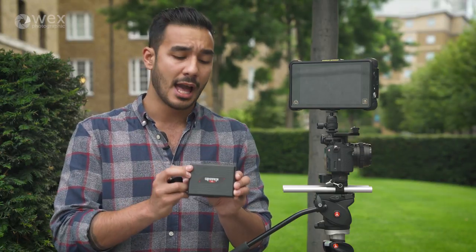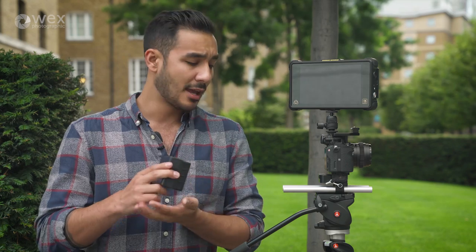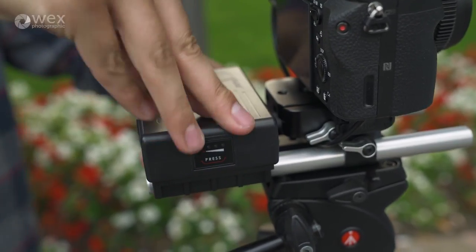Which brings me to this. It's the Gripper battery system from Hawkwoods, and it's the world's first clip-on battery system for 15mm rods. As the name suggests, there are no extra mounts, no clamps needed — it literally just clips straight onto the 15mm rods and it's ready to go.